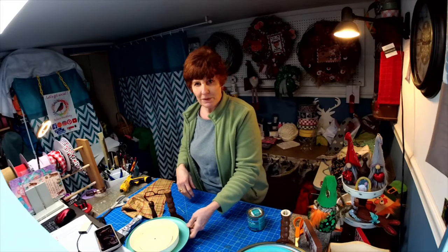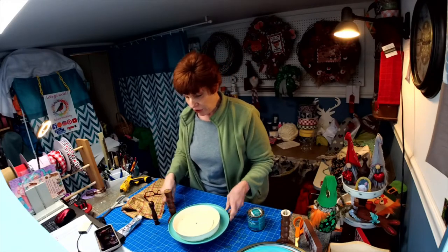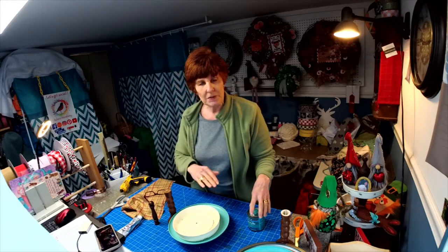Welcome! I'm Robin with Robin's Free 3. I'm going to show you how to make a simple tiered tray.